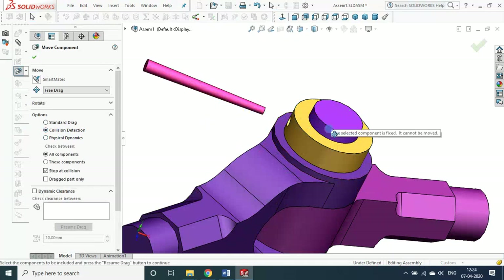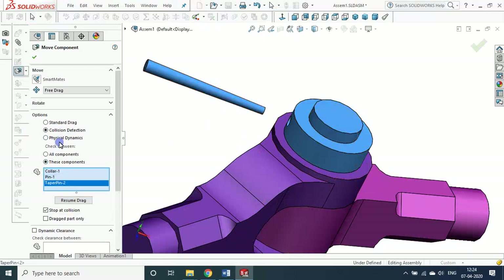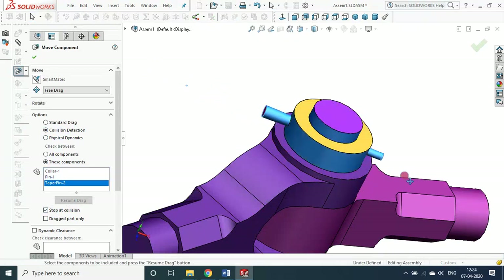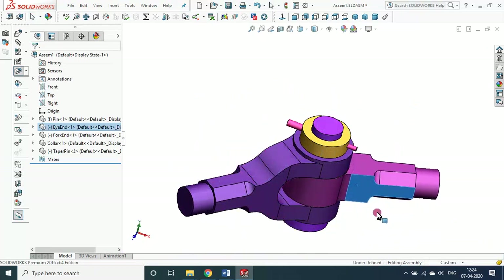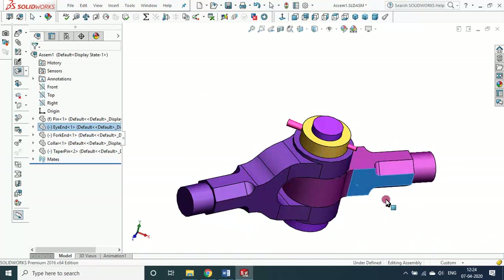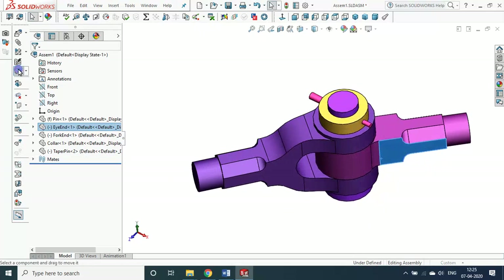Collision detection between these components. Stop collision — resume drag. Now I am inserting. Now you see, after that I am moving the mouse but it hits. This pin hits this bush, so it cannot move further. Like that you can check all these things. In the same way, swinging these two — actually it should not swing 360 degrees. It should hit somewhere here. But we have some minimal assembly constraints or mating constraints, and with that only we assembled it. The perfect thing we can see in motion detection.